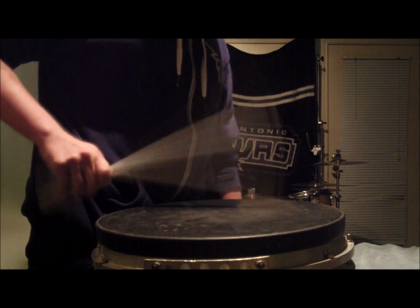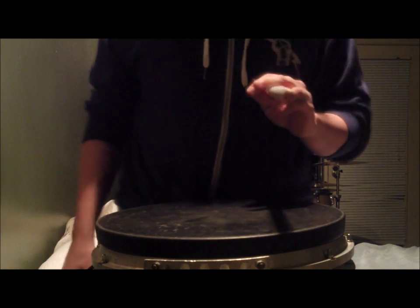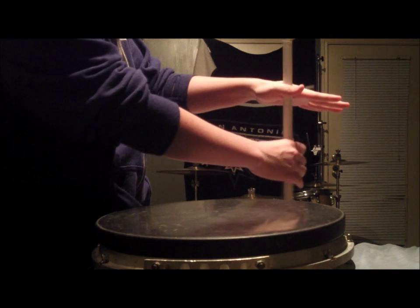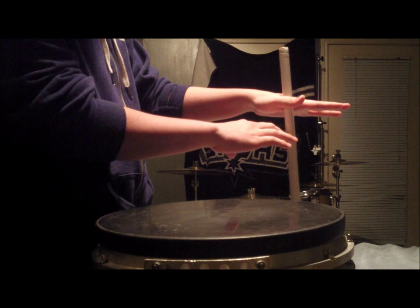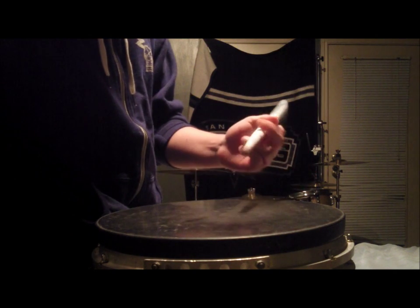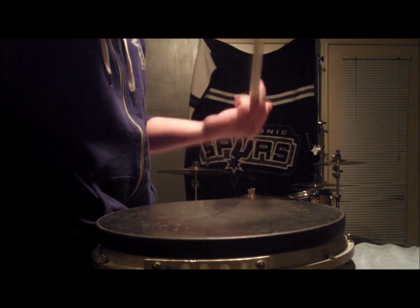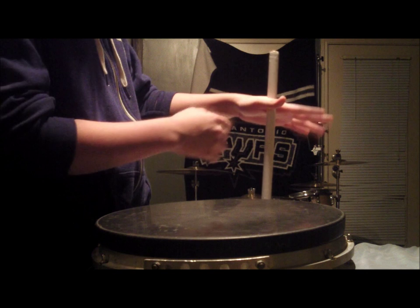Now for traditional grip — I'm going to teach you the way I was taught. What my director always said was: start your hand out just like this, flat out, pretty much like a starfish. Then get your other stick and find a balancing point — balance the weight of the stick on each side. You don't want it way up here where all the weight is on the back, and you don't want it way back either. You want to find just that right area where the weight is balanced.